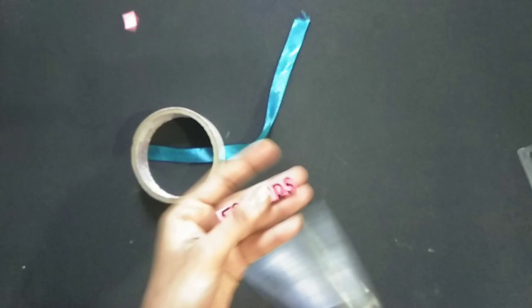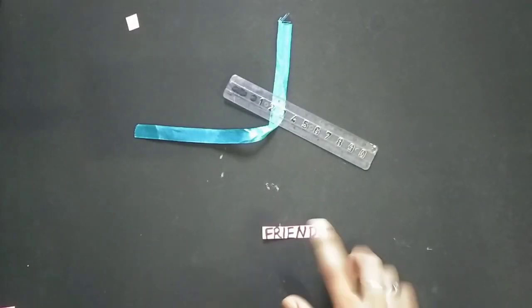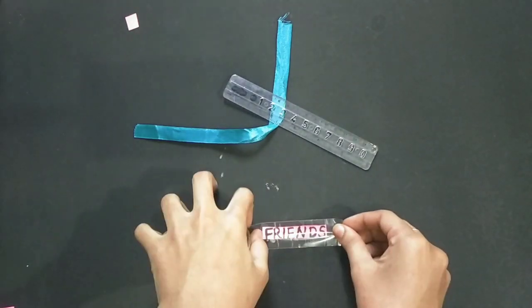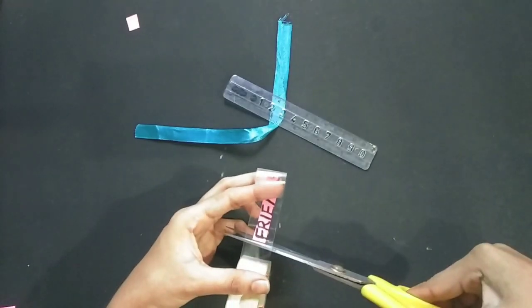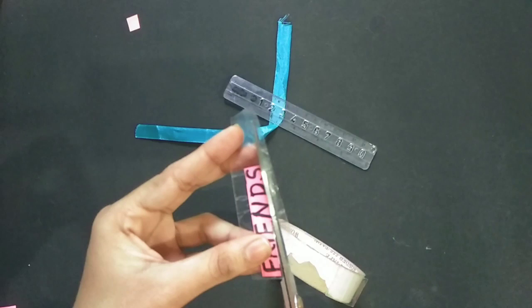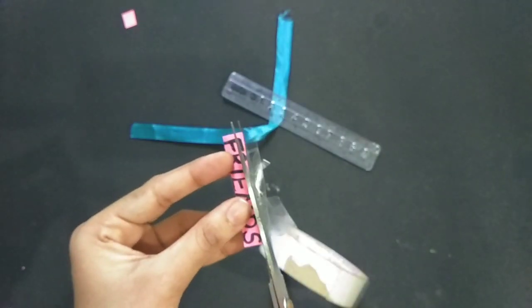I will use a small cello tape. I will try to adjust it. I will use the same paper and put it on the top. I will cut off the excess. I will cut this model.